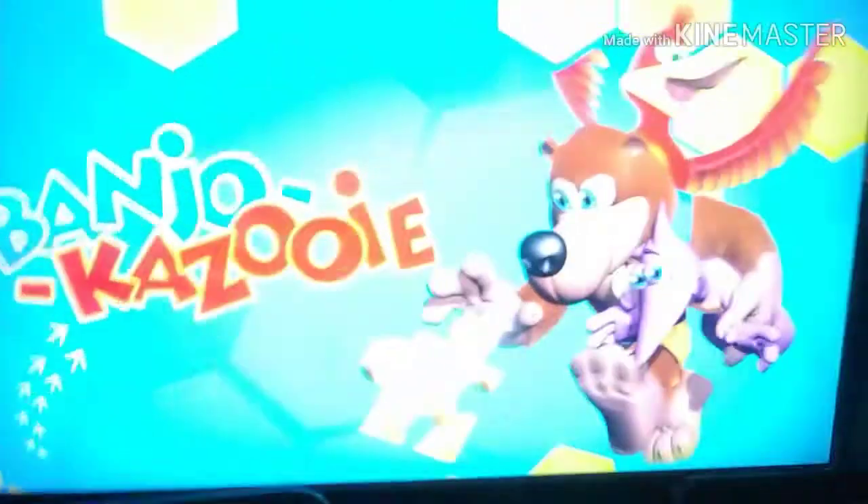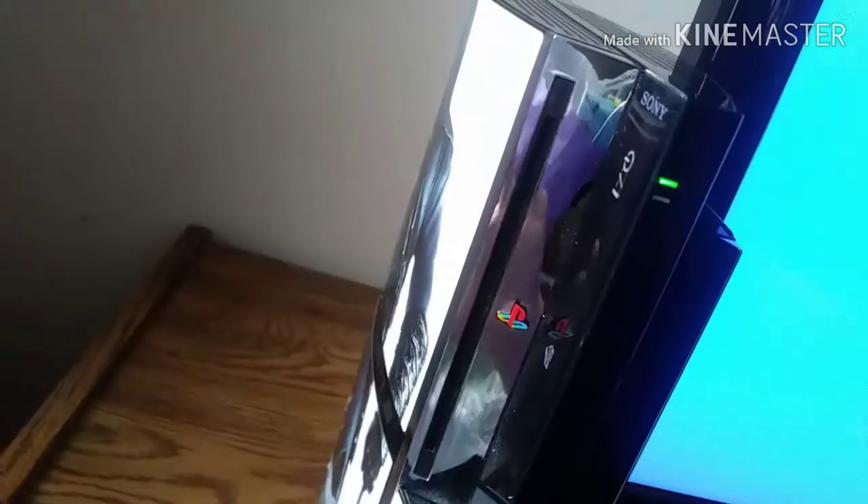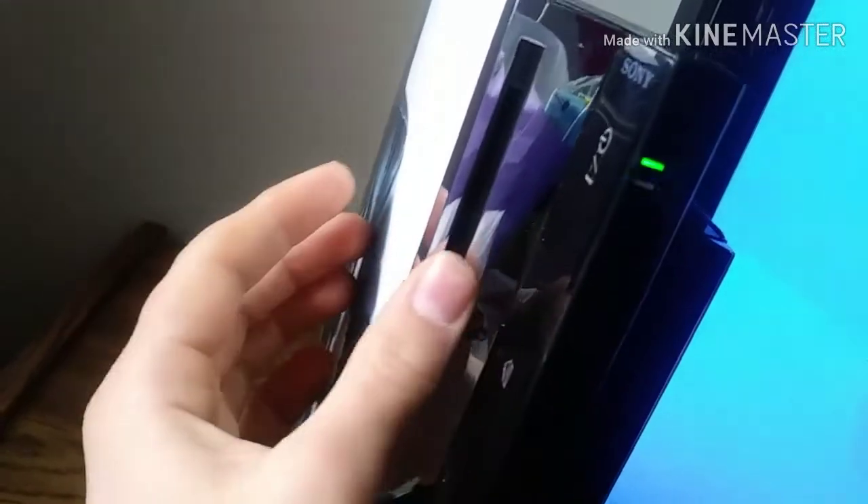The first step is you turn on your PS3, let that boot up, and then you plug your N64 controller into the PS3. As you can see it'll move around on the menu.